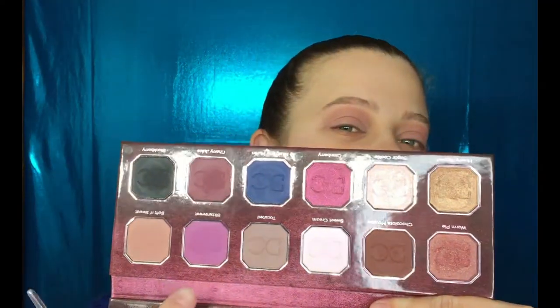Now I'm going to take the shade Bittersweet and put this high above the crease. Since I have hooded eyes, I can't go directly in the crease — I have to go really high up.